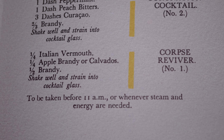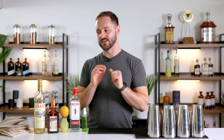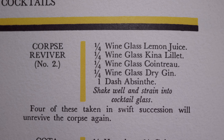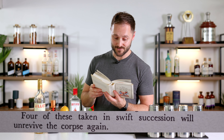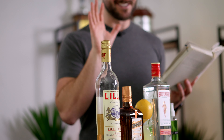Corpse reviver number one is kind of rich and heavy — a completely different drink for a different video maybe in the future — but for now we're going to focus on this drink. In Harry Craddock's seminal text, the Savoy Cocktail Book from 1930, he calls for equal parts lemon juice, Kina Lillet, Cointreau, and dry gin, with a dash of absinthe which is often spritzed over the drink. He says four of these taken in swift succession will un-revive the corpse again, which I definitely agree with. This is a boozy number even though it doesn't necessarily taste like it.